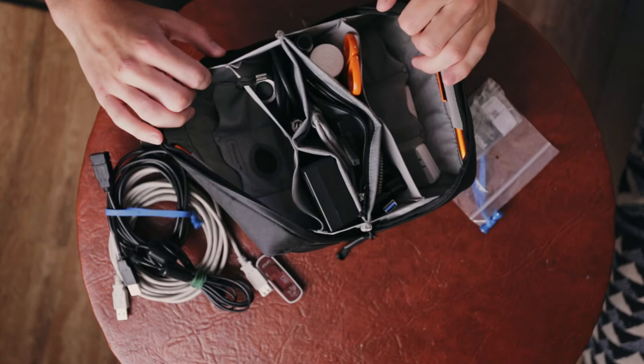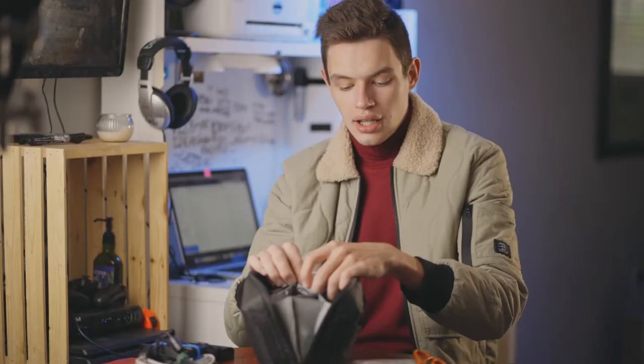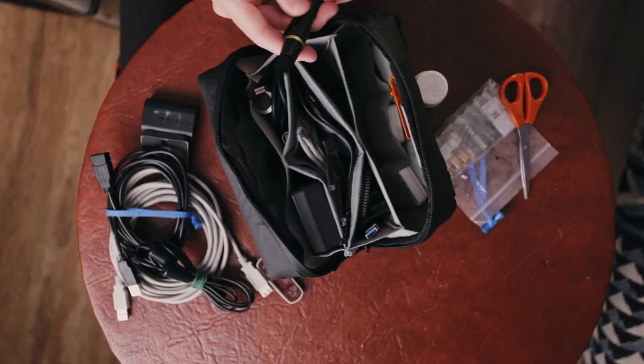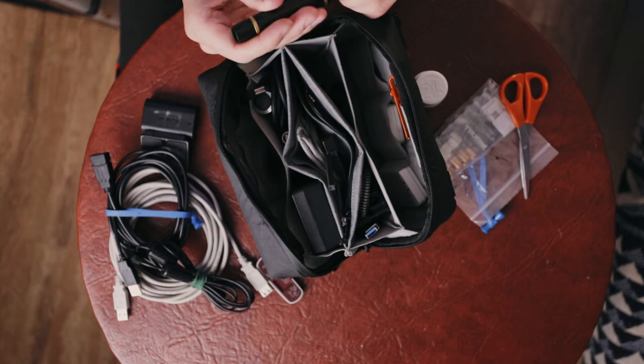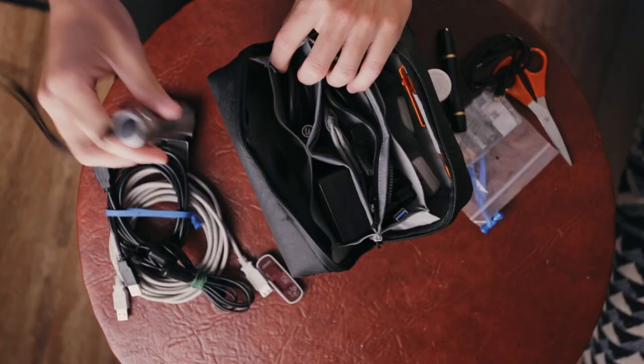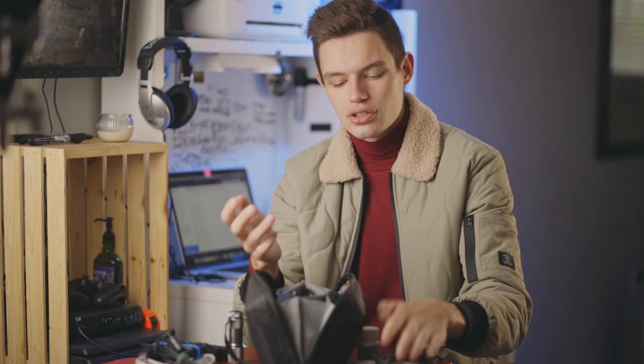Into the main pocket I have some scissors — always needed in a pinch. I also have Advil and some other medications, like a little cocktail, so if I get a headache or allergies come up on set I can quickly deal with it and it won't kill the day. There's a little lens pen cleaner, a USB-C to USB-A cable, and a small flashlight for finding things quickly on the go. There's also a short USB-C to USB-C cable — all these different cables serve different purposes and I just want to make sure I'm covered no matter what.